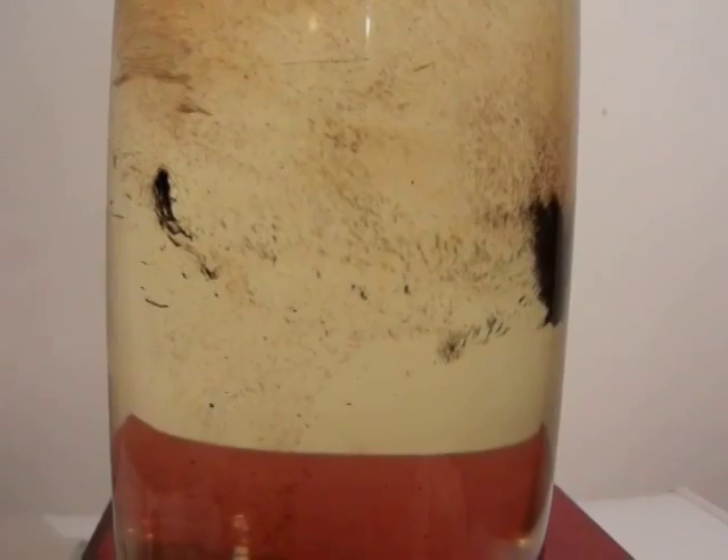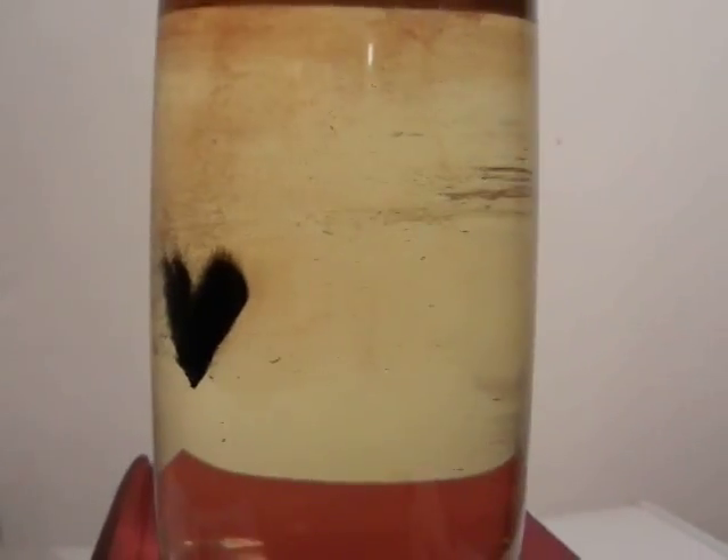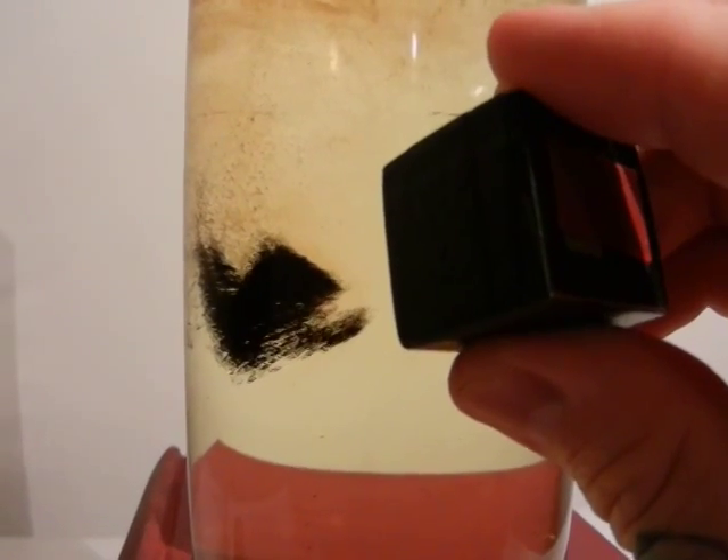There are some things I can't talk about regarding ferrofluid, but at least I can give you a hint at some of the wonders. The ferrofluid suspension nanoparticle.